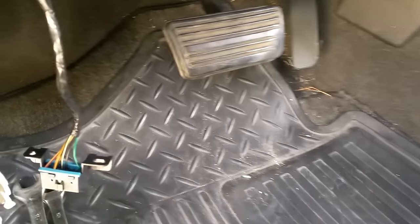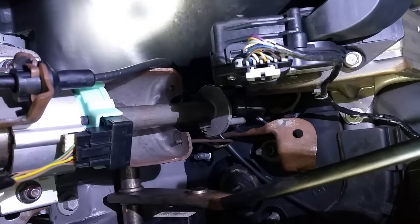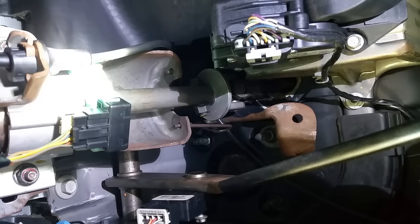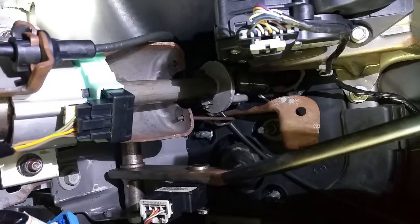These sensors seem like they've had a lot of trouble over the years — this is a common problem on this body style truck. I'll show you exactly where it is. See it right there? It's got that green cover on it, and this is the wiring harness that I'm shining the light on that plugs into it.